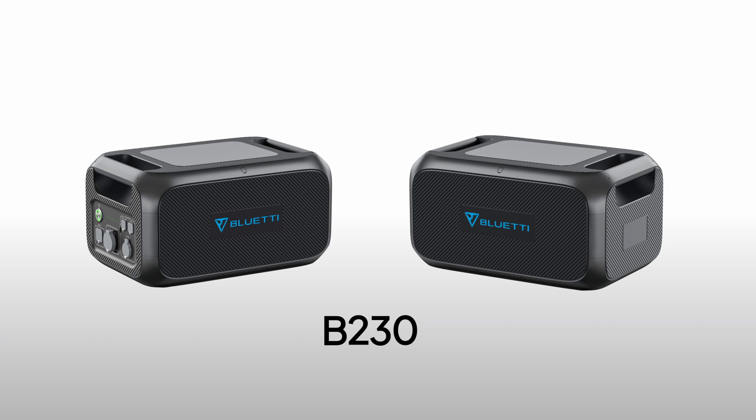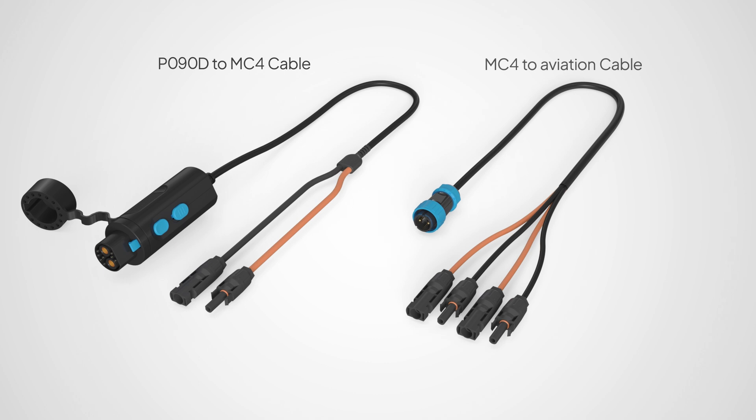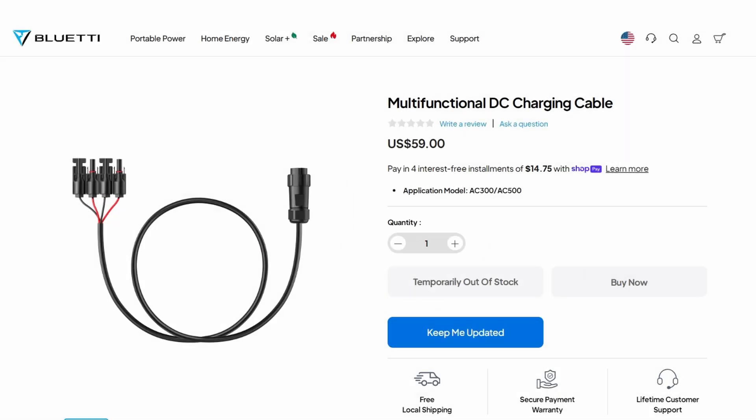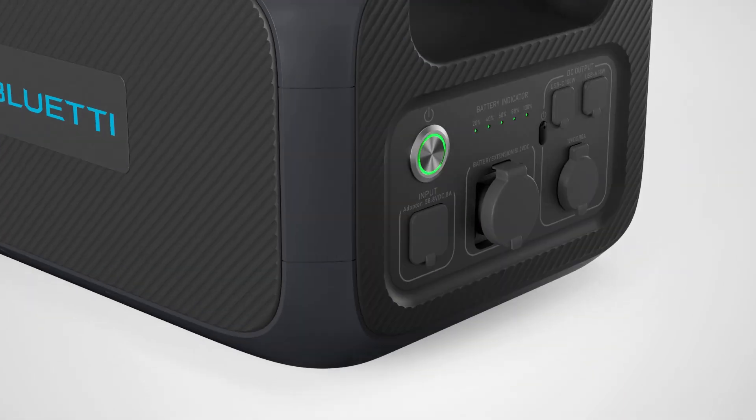Before you start, grab your B230 and the cables you need: the P090D to MC4 cable and the MC4 to aviation cable. You can find these on our website. Before connecting, ensure the B230 is in good condition and all ports are dry and clear.